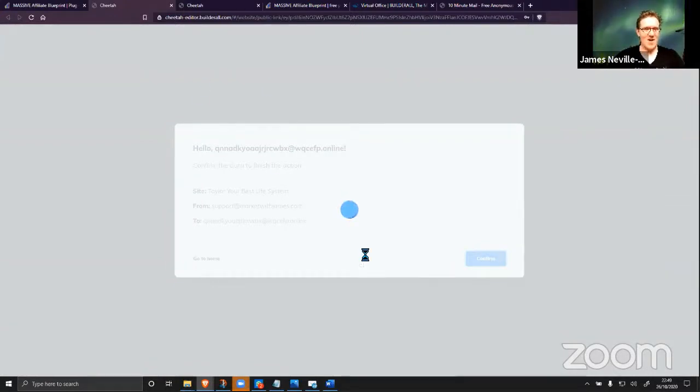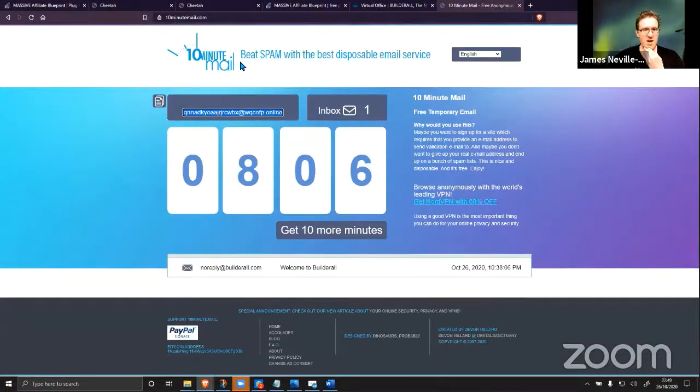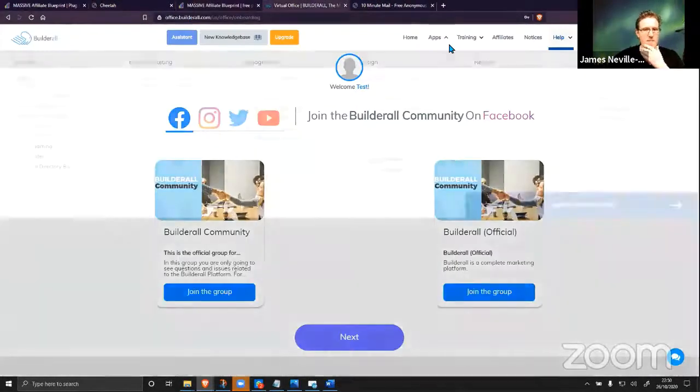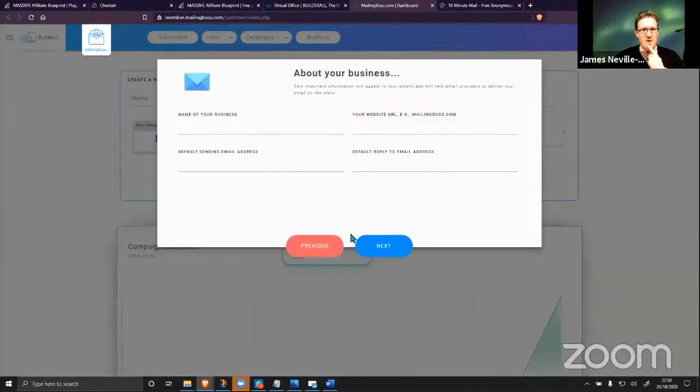There we go — it wasn't recognizing that I was logged in. This is now downloading 365 emails, dozens of pages, your full white-label affiliate marketing course with 22 videos and two and a half hours of content — all downloading into your brand new account that we just set up. We're about two minutes in and we've already got it downloaded. The next thing we need to do is get our Mailing Boss set up for our CAN-SPAM compliance.